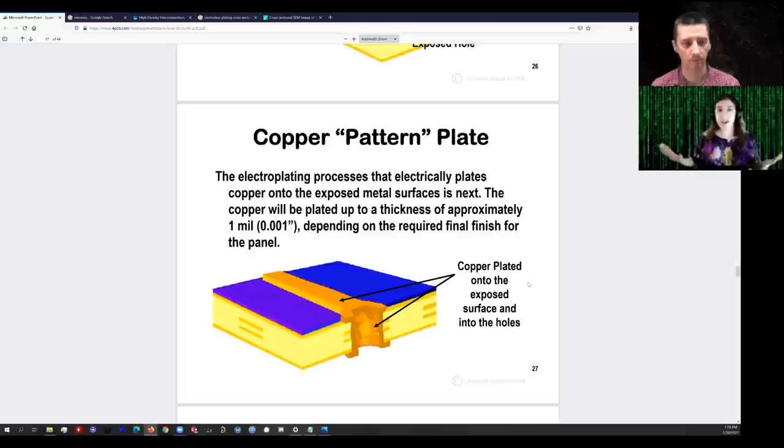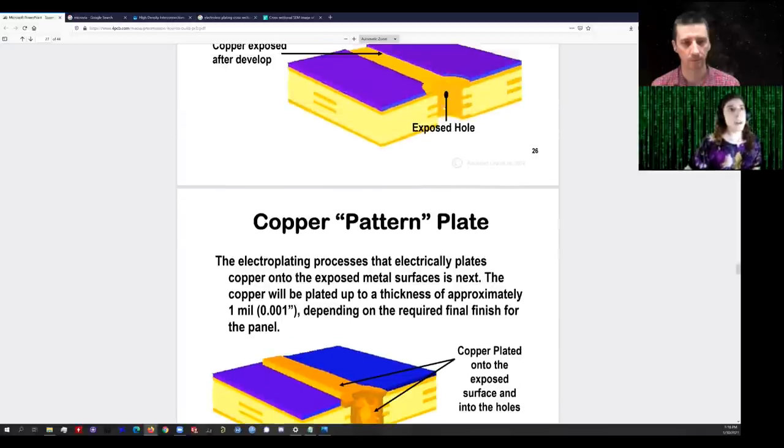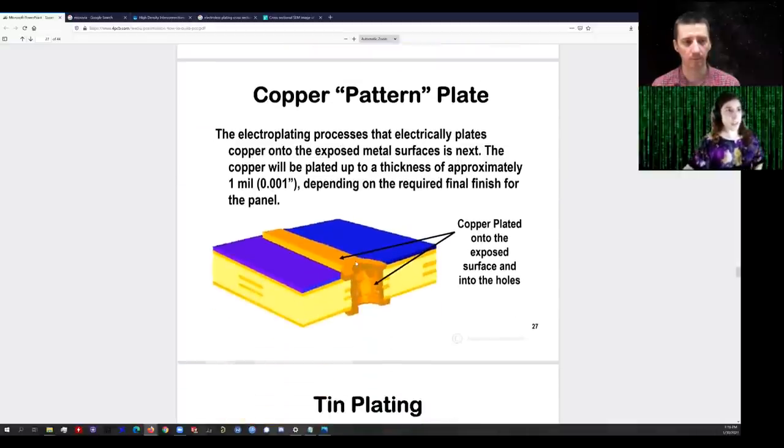With the resist in place and the hole nicely exposed, we copper plate — we electroplate — and the resist prevents copper plating from occurring where we don't want traces to be. Very large open areas of the PCB won't plate up; they still have the original copper foil which we're going to remove at the end. So we electroplate thick copper — but remember, this is still the electrolyte surface with relatively high surface resistivity.